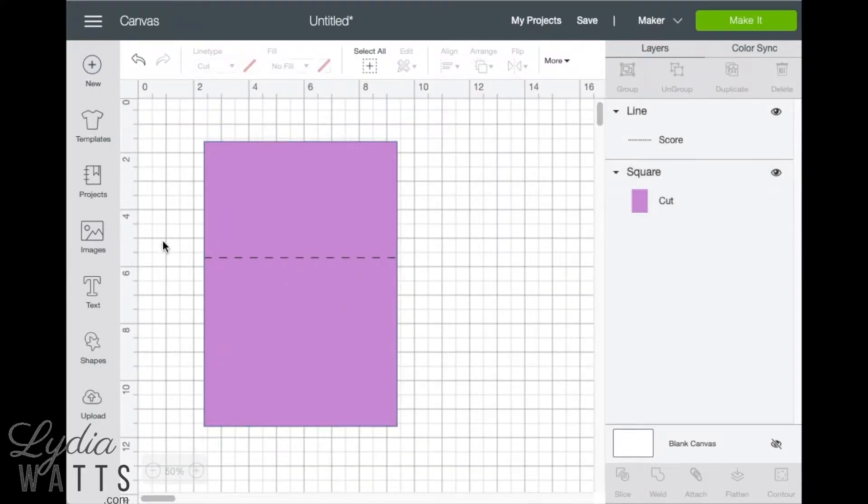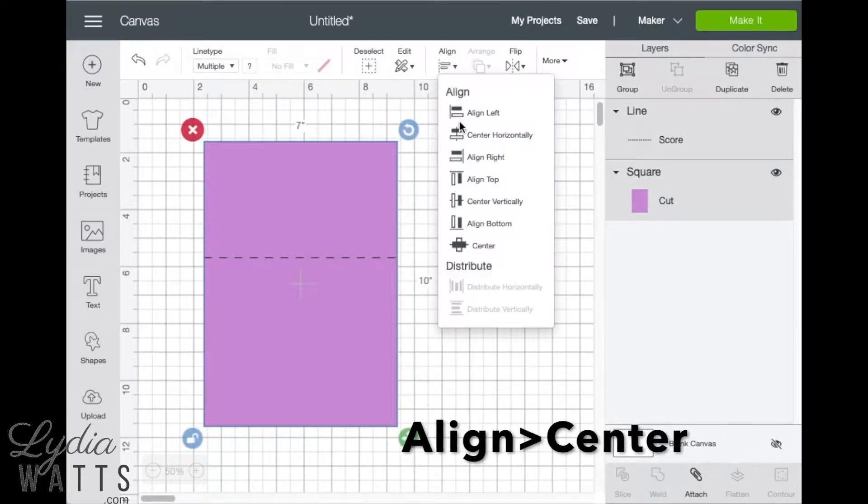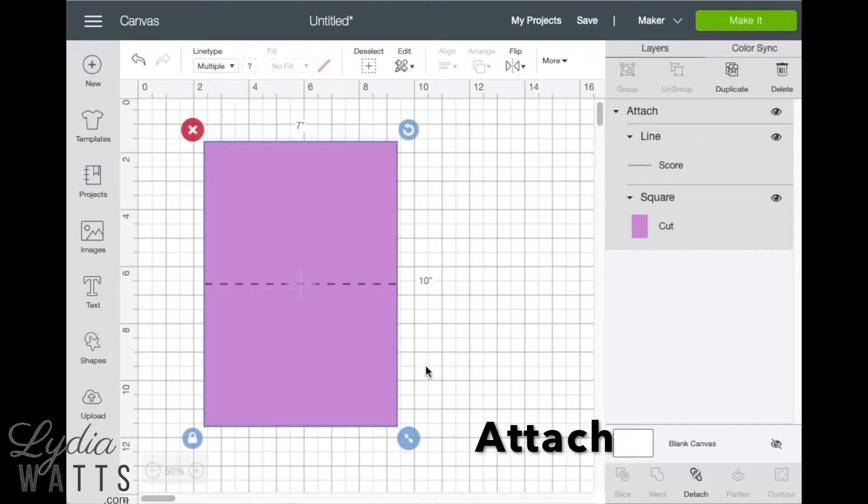Now with both layers selected, we'll hit align and center. This will center it vertically and horizontally. So now with both layers still selected, click attach. This will fasten the score line to the card base.